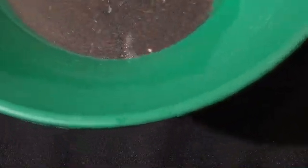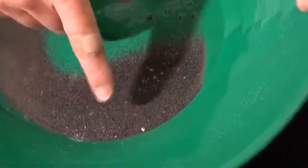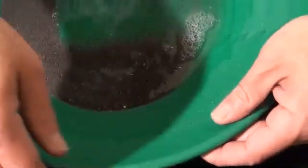You guys are probably seeing that big gold up here, but I really don't care about this big gold. I know the matting is going to catch that. I mean, dog poo could catch that big gold.